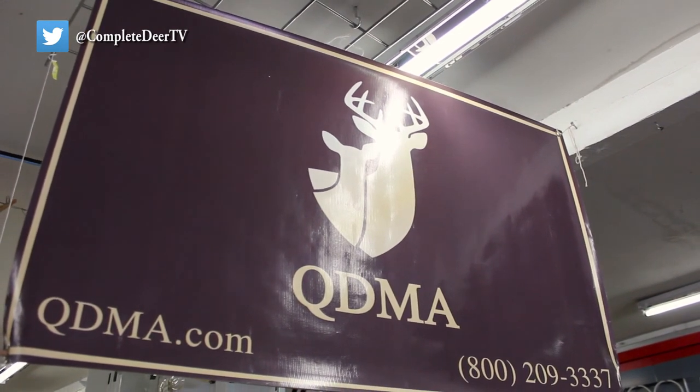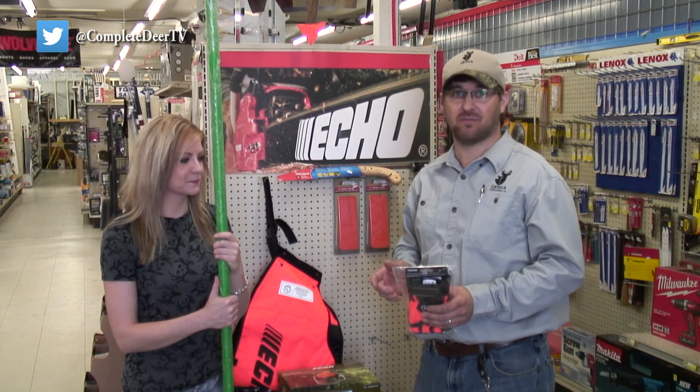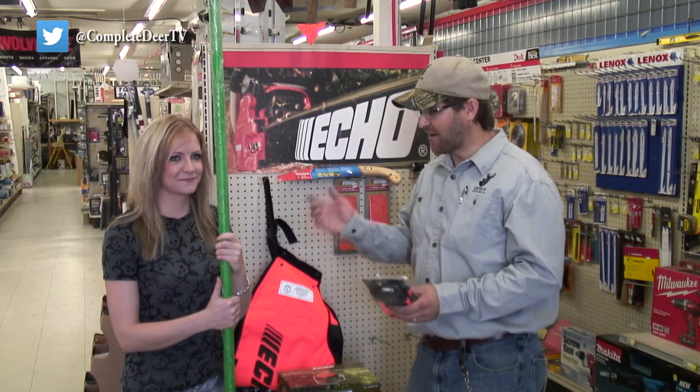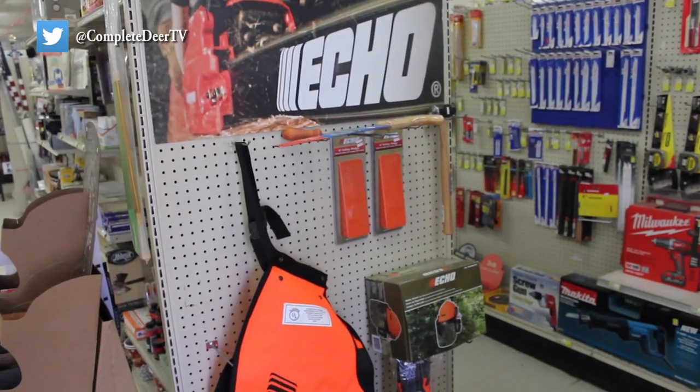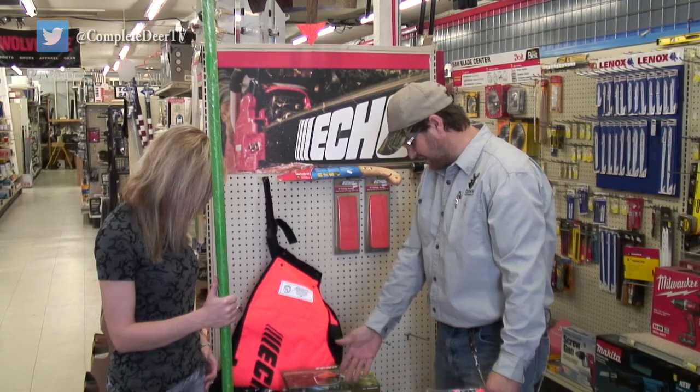All right, today we're here at Manns Hardware, who provided the raffle equipment for the Costabella QDMA. We're here with the winner today, Colina Lundquist. Congratulations. What you won — the chainsaw is the biggest deal — the Echo CS400.